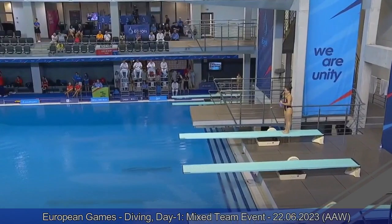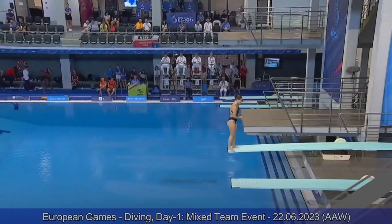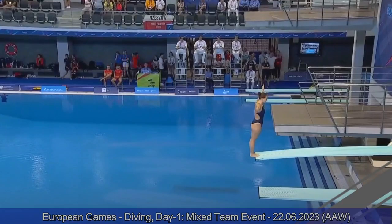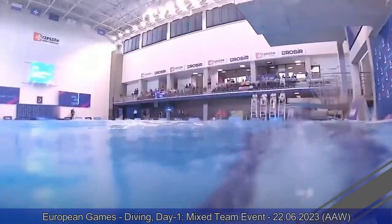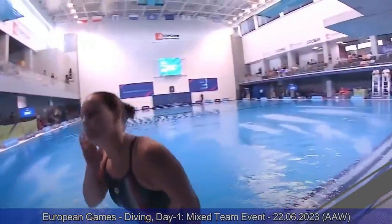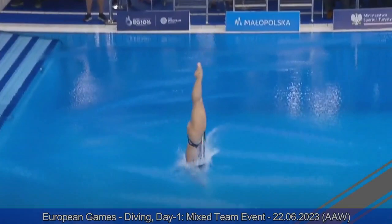The first diver of the competition on the springboard is the European champion Chiara Pellacani. She won last year with Team Italy. She's going to perform an inward two-and-a-half somersault pike. Great way to start this championship. This is a great push off the board. She gets really fast in her pike position and ends up in the water completely vertical. Good performance by her. Seven, seven-and-a-half from the judges. Great dive from the Italian diver.